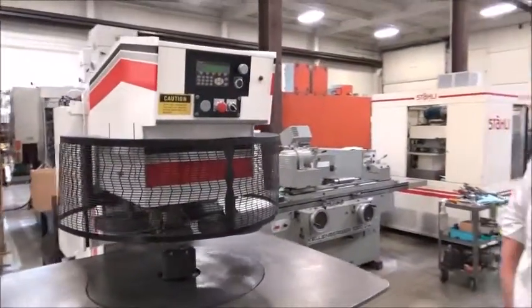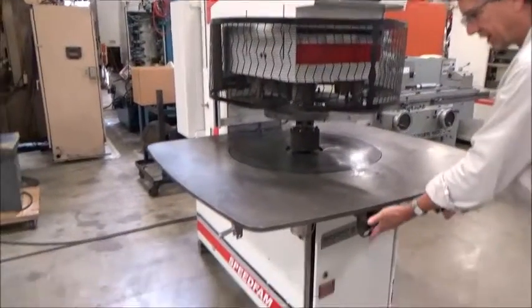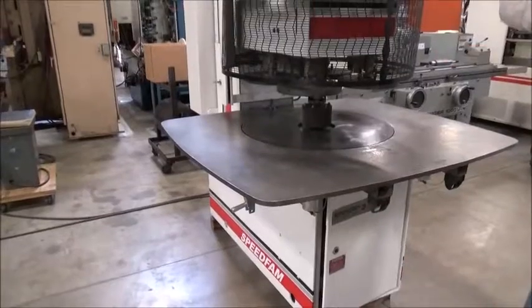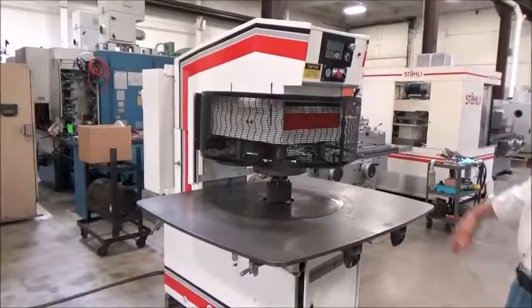We'll do a quick walk around. It's got the updated control on here, with the static anti-tie-down switches down here. And like you mentioned, the Simrex 10 operator interface, which all works fine.